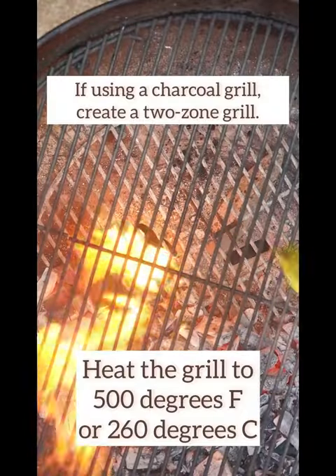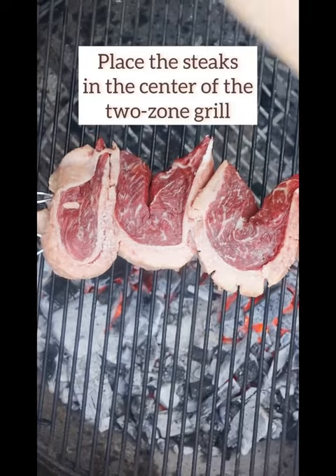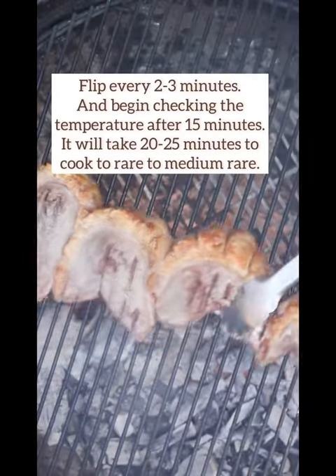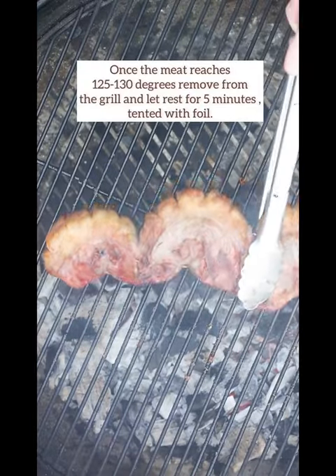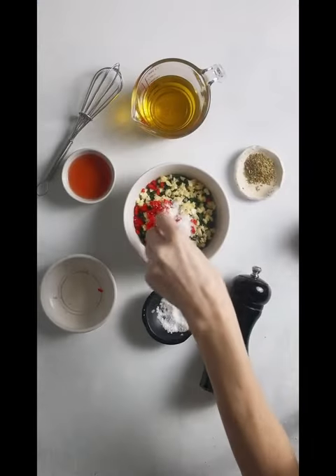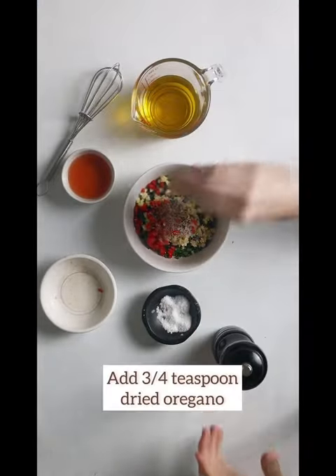Season them well with rock salt. Then grill them on your charcoal grill at 500 degrees Fahrenheit, positioning the skewers directly between the hot and cool zones. Make sure to flip the skewers every 2 to 3 minutes, closing the lid in between flipping until cooked through.